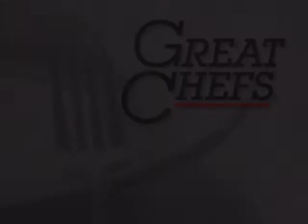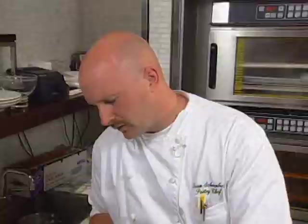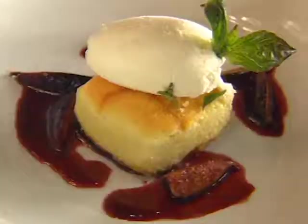All the pastry work at the Park Hyatt Chicago is overseen by Brian Schoenbeck. Being in a big city hotel has not stifled creativity. In 1999, he was named one of the top ten pastry chefs in America by Pastry Art and Design magazine. He presents a signature goat cheesecake with pine nut crust.